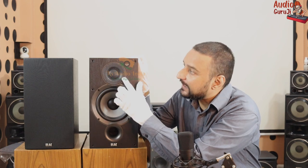For the tweeter, we get a 1-inch cloth dome tweeter. We also get a grill that we can remove. But as a safety measure, there is a metal grill here. You can remove it if you want, but I don't feel the need to.